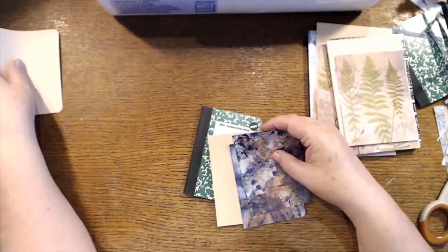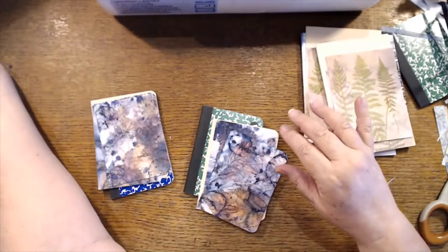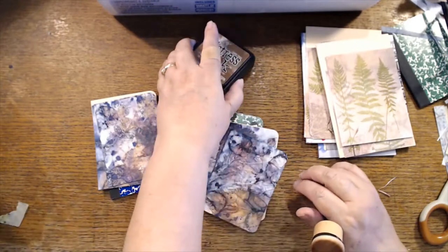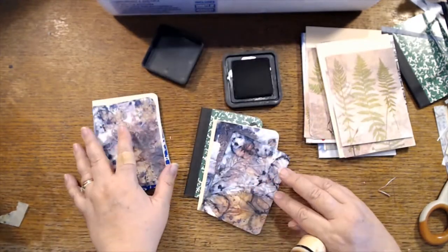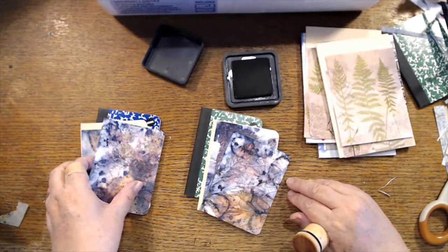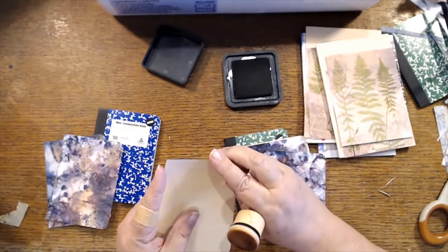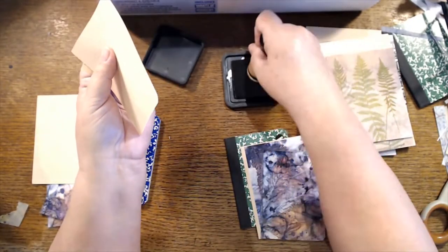Maybe I should do some distressing first — that's what I should do, I should distress these things first. You have watched me figure it out as I'm going. Lorna, I need quiet when I'm working on kits. My ink thing must not be sealing well because I just filled this up with ink the other day and it's not wanting to.